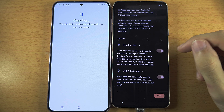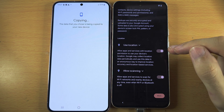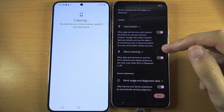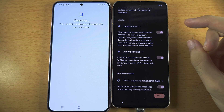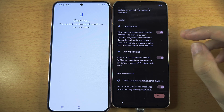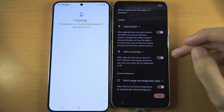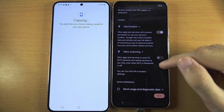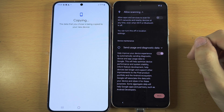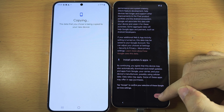For Use Location, leave this one on, as each app has to ask for permission before it can use your location. Allow Scanning lets Google know your location even while offline — it can sometimes help location accuracy, but I personally turn it off. You can always turn it on later. For Send Data to Google, I turn this one off. Then tap Accept.